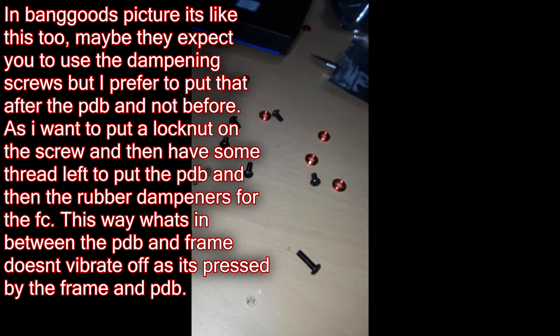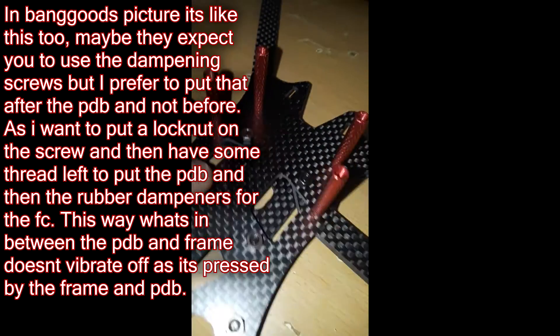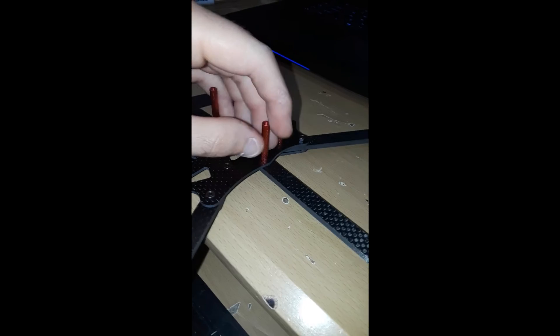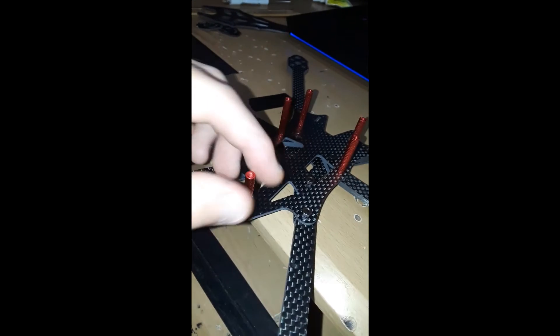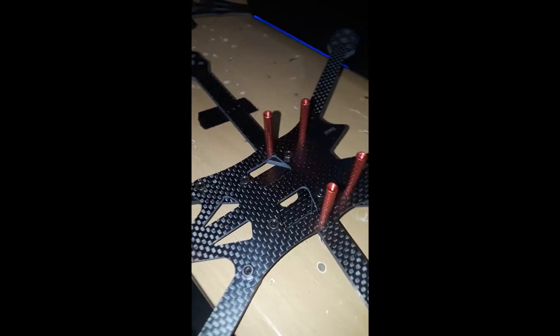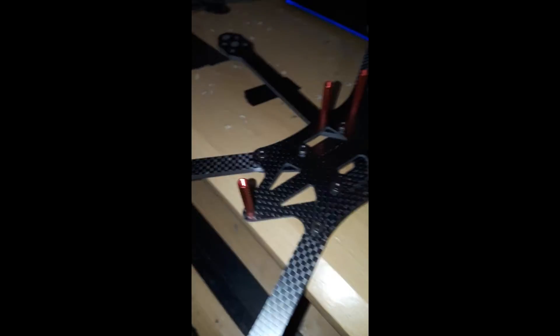When I put the lock nuts in, the only thing holding it is the holes in the arm, and these aren't exact so the arm could flop around. That's why I think these people don't even fly. With the screws they give you, there aren't enough long ones to put your FC on. You need really long ones for these, and then you're just left with one long one.